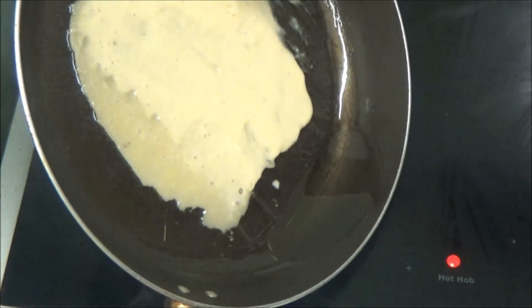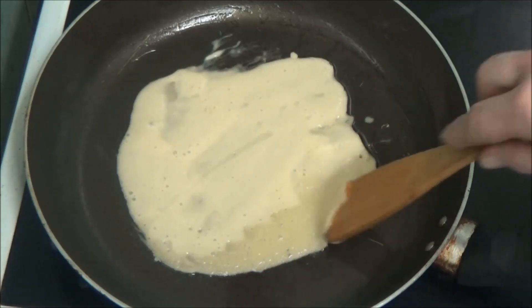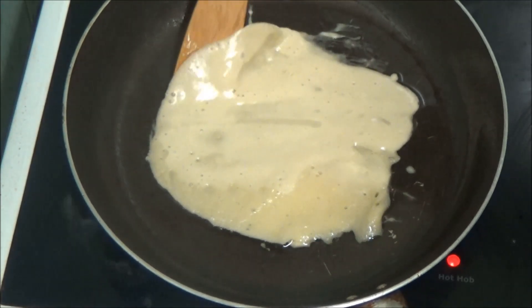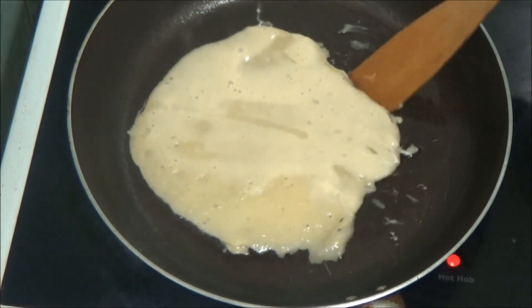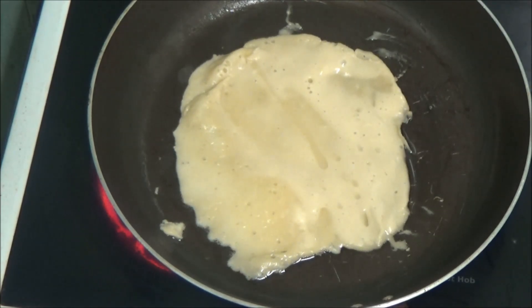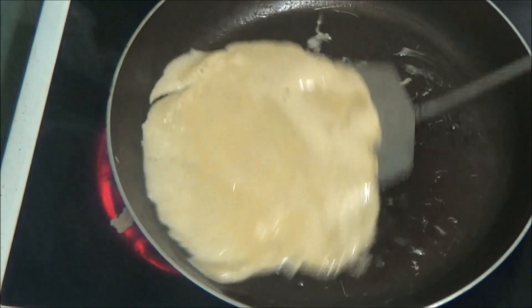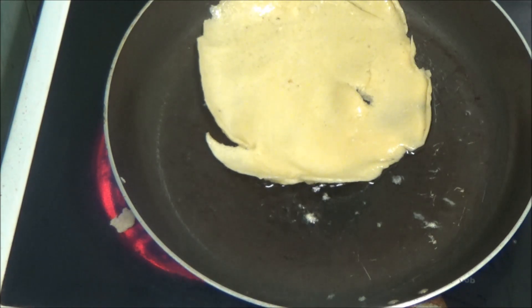Oops, I tipped oil on the cooker then. As you can see it's starting to lift up at the sides. It's all moving about now, so that needs tipping over. Before you ask, I'm not going to tip it over with that — I'm not daft. I'm going to get my other one over and flip it over like that. Go back to my other little one.